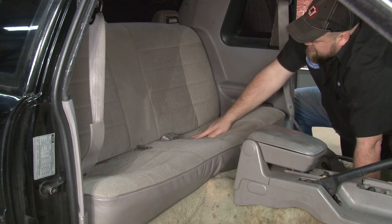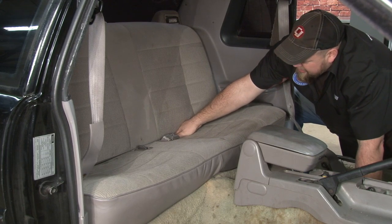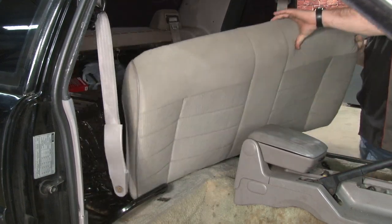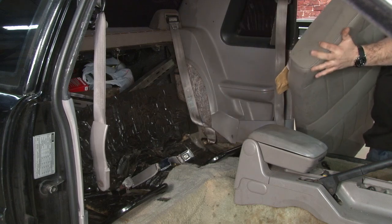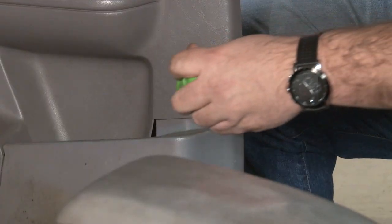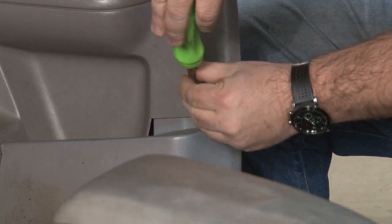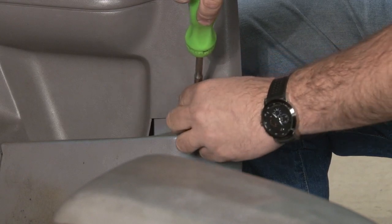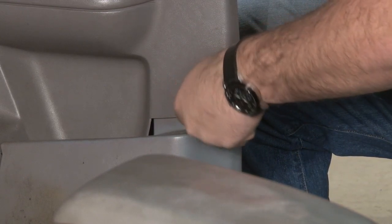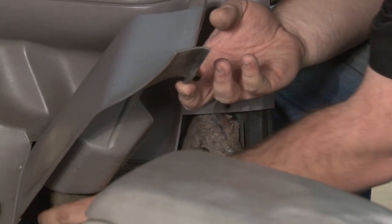Now we're going to remove the back seat. Stick your hand between the two cushions, get a grip on the bottom, and simply pull up and out. To make it easier to remove the carpet, remove the bottom screw from the trim panel. That'll separate the two. The other side is riveted, so there's no reason to mess with that. That gives you more room to get underneath the carpet and pull it out.